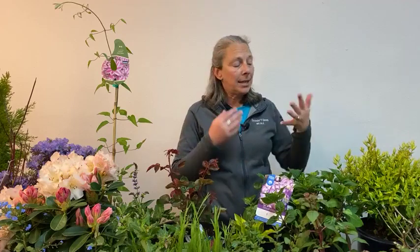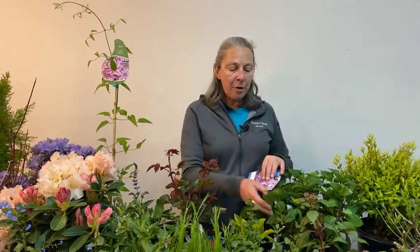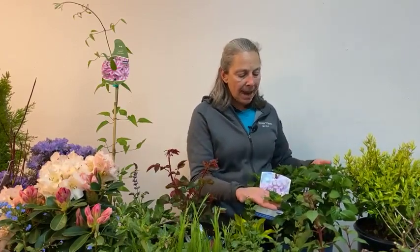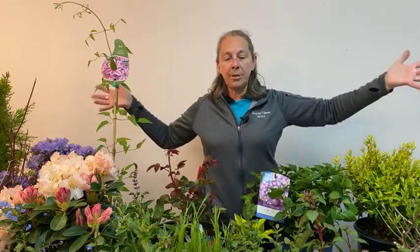Endless Summer varieties and the re-blooming hydrangeas — some of these newer, next-generation hydrangeas — give us the longest flowering time because they form flowers on both old wood and later in the season on new wood. Right now we've got the flowers formed on previous year's growth that's budding up now, but then new growth is coming up that'll form flower buds later in summer to extend that bloom time. Endless Summer types or re-bloomers do have a longer season of flowering than a traditional more old-fashioned style hydrangea.